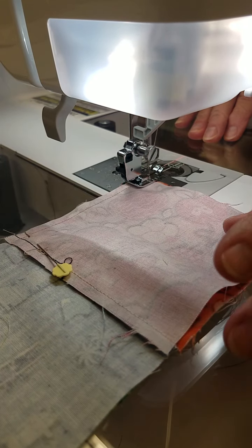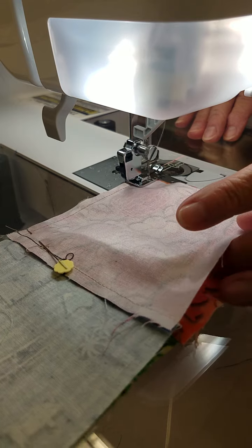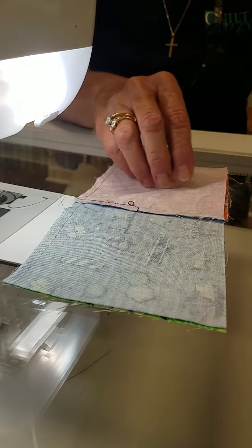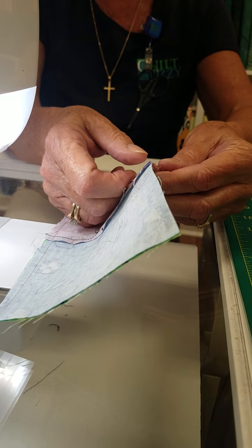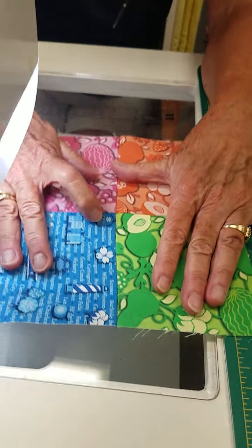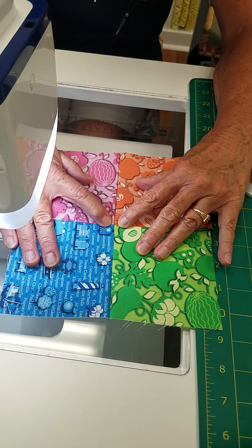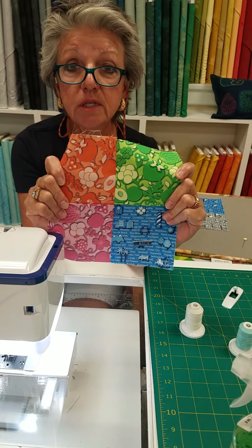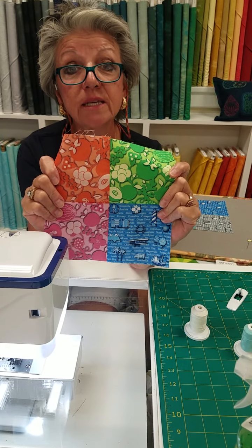And voila, we're done. Now watch this, folks — I'm going to pull this pin out and open this up. I want you to look and see, and I know it's going to be straight. Look how straight that point is. See how nice and straight that is? That's what you want when you do a four-patch. You want your seams to line up. That's called nesting.